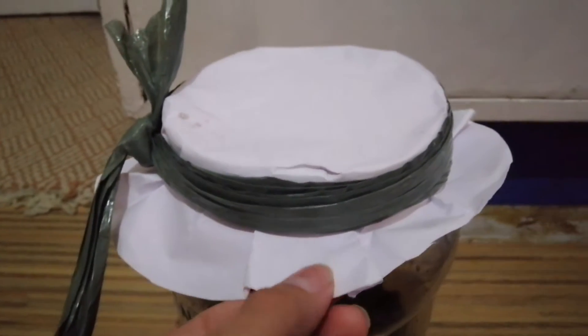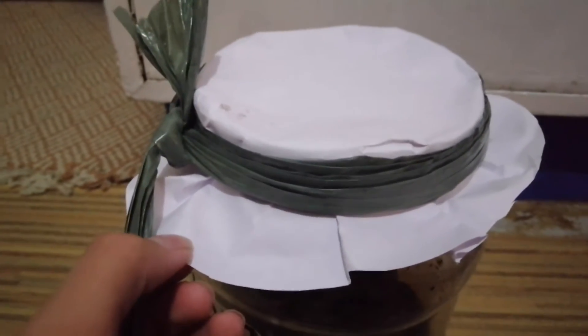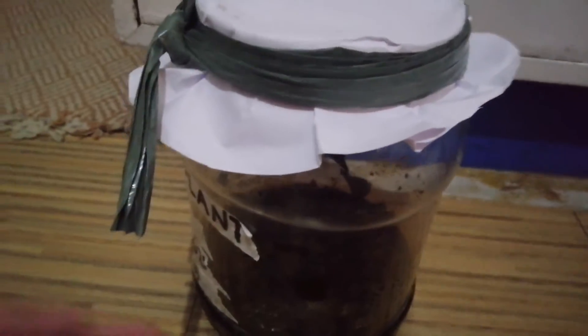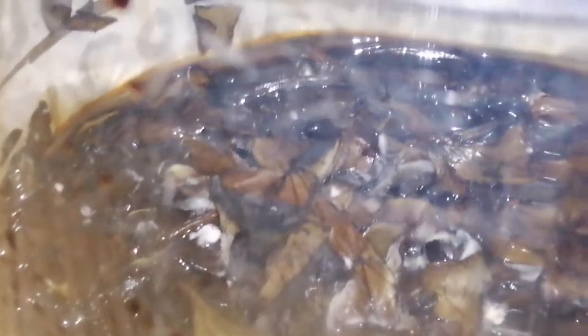If you don't have a lid you can use paper as an alternative. The main difference is that paper allows air in, whereas a lid will begin the process of anaerobic fermentation. If you look down, you can see white molds — those are good bacteria, meaning our fertilizer project is successful. Some yellow molds or fungi are also good. However, if you see dark or brown bacteria, those are bad and you should throw them away.